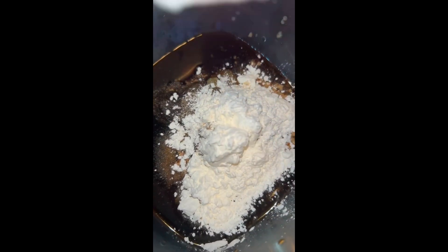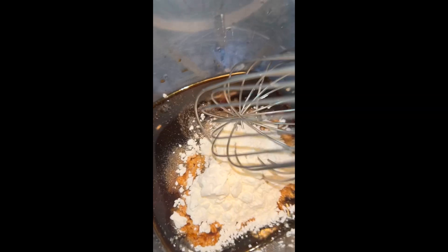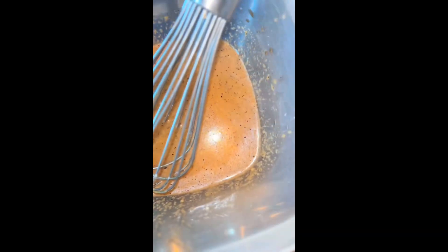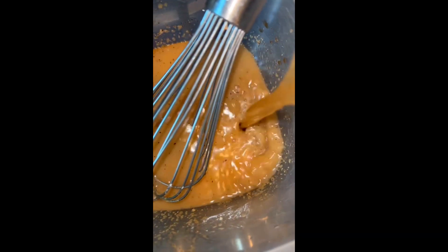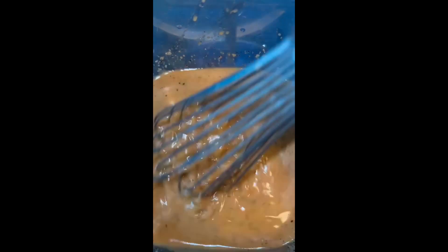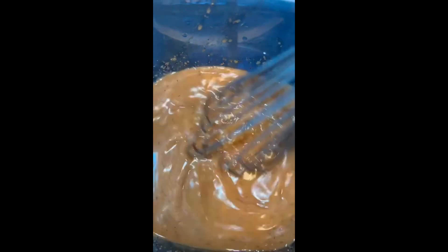I'm gonna add the beef broth last, then we're going to whisk all this together until it's well combined. It should look like this once it's well combined. Next we're going to add the beef broth, then put it to the side for a little before adding the meat in and let it marinate until ready to cook.